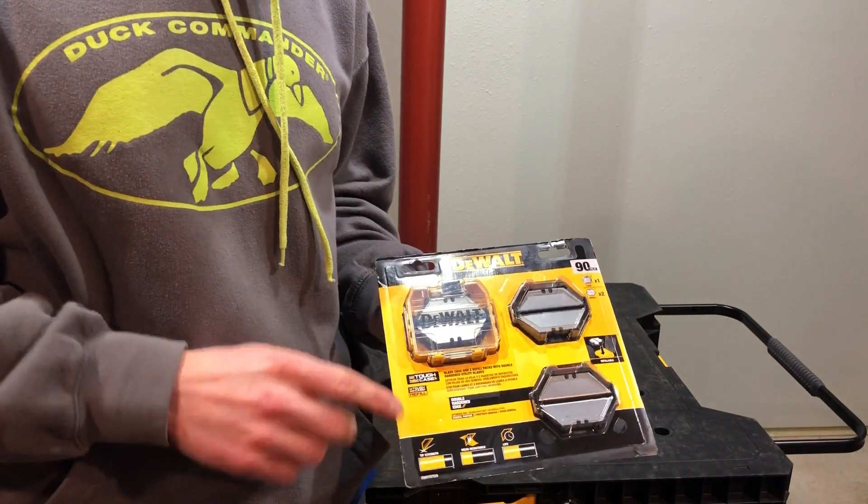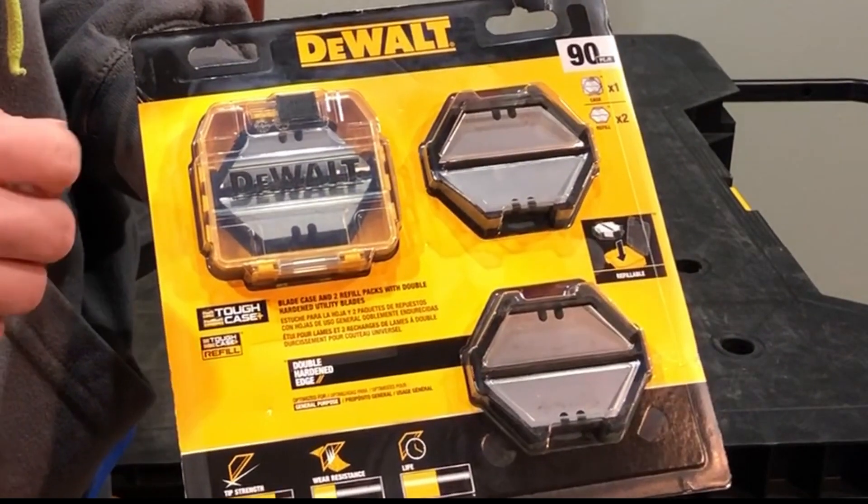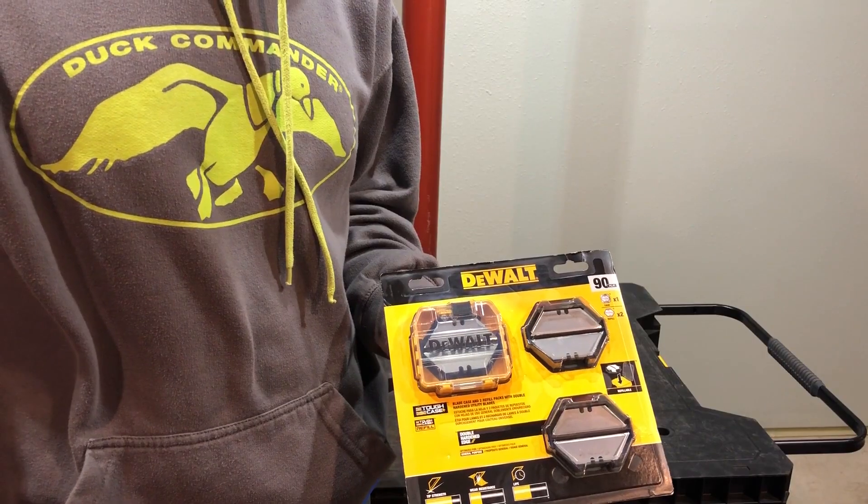Hello everyone and welcome back to the channel. I know it's been a while, so let's get right into it. Today's video is going to go over my new favorite way on how you store utility knife blades.